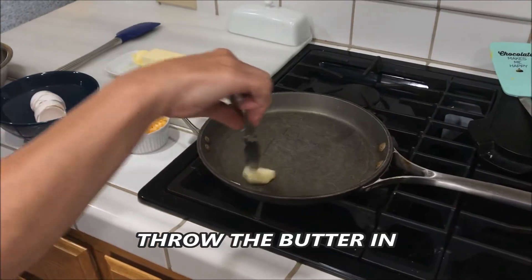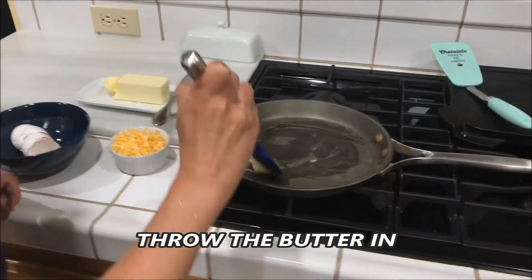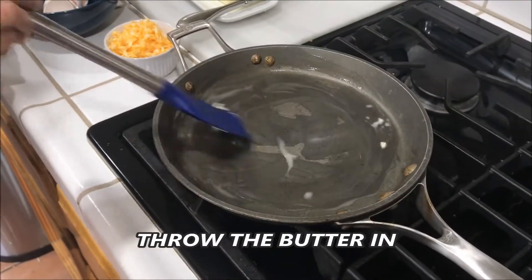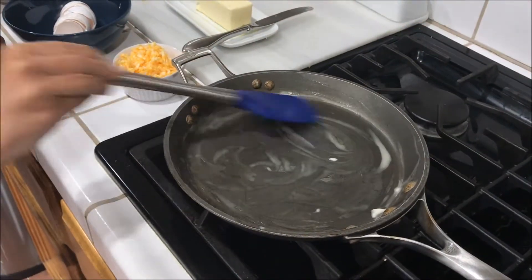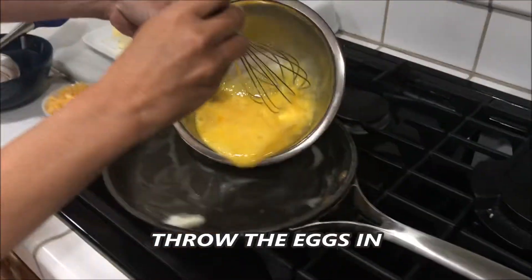Throw the butter in. Time to throw in the eggs.